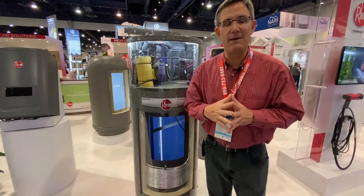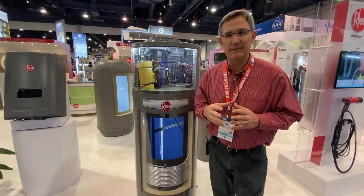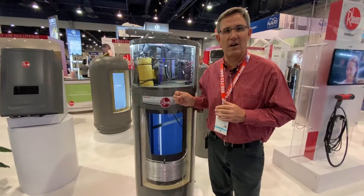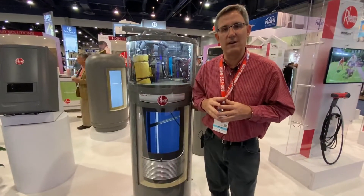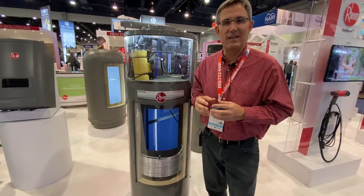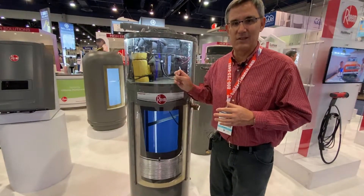And it does it really, really cheap. For every dollar you pay the electric company, imagine getting three, three and a half dollars worth of hot water. That way you're making money. Currently, your electric water heater is probably at about 60 to 80% efficient, meaning you give them a dollar, they give you 80 cents worth of hot water. That's not a deal. This is a deal.